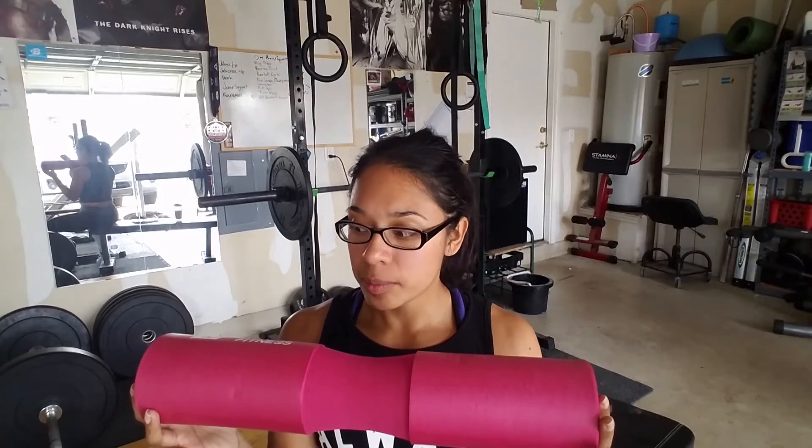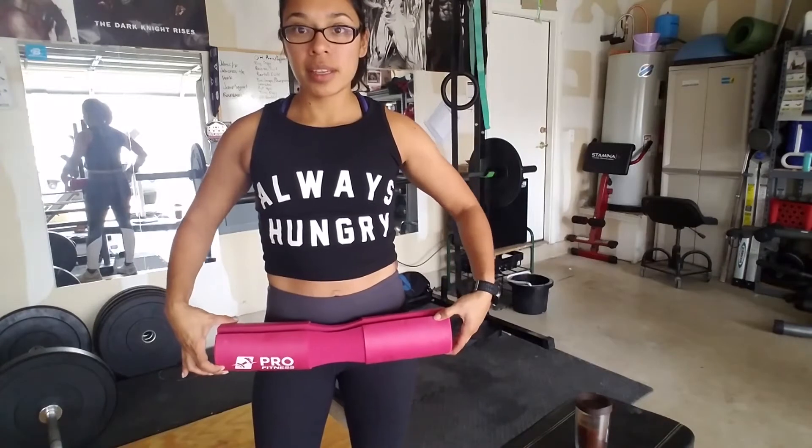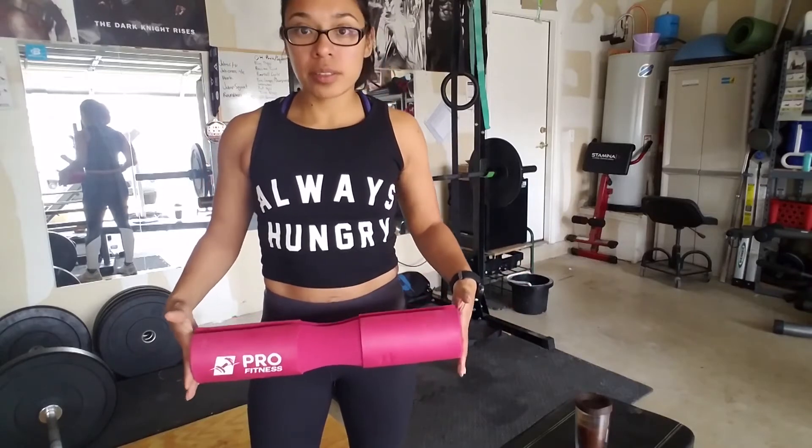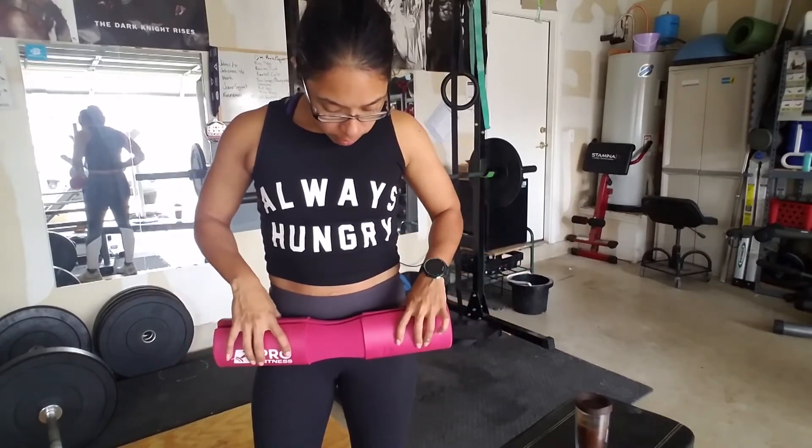So I got the Pro Fitness brand pad — it's 16 inches long, three and a half inches in diameter, and one and a half inches thick. Sixteen inches seems long when you think about it, but it's not very long. It did hit me correctly — I don't know how wide other people are, but I'm kind of a small person.